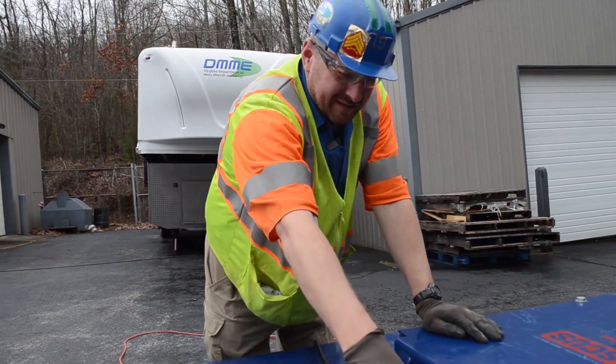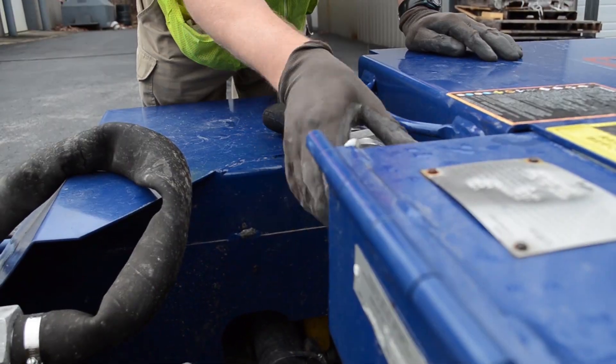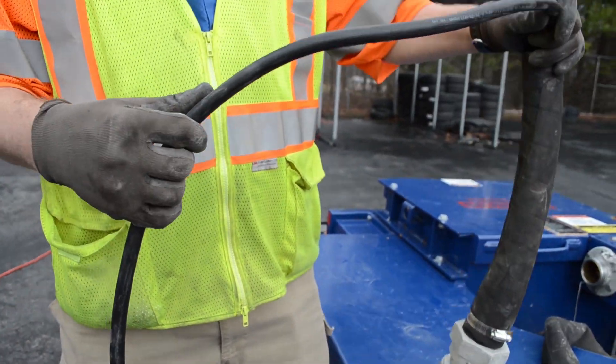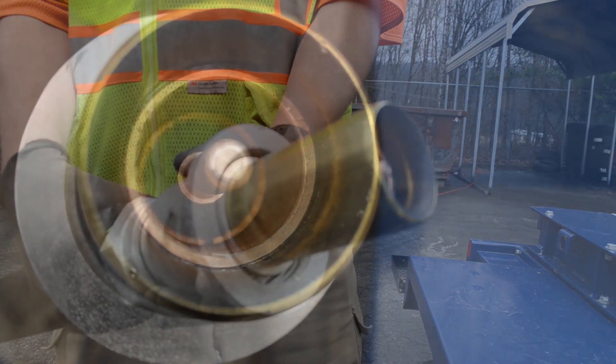We're going to go ahead and loosen the screw up right here and take your charger loose. While we've got our charger loose, we're going to look at the cable and make sure there's no damage done to it. We'll also look at the cat head belt right here and make sure there's no damage done to it either.